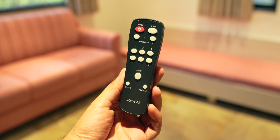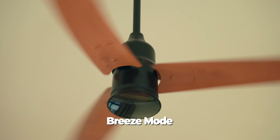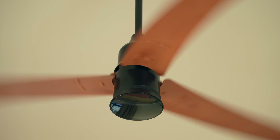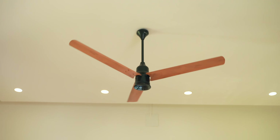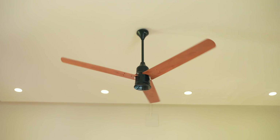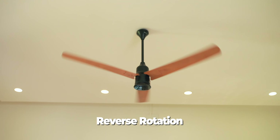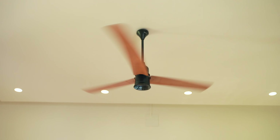There's a sleep mode button: set the fan at speed 4 and enable sleep mode, and every hour the speed decreases by 1 until it reaches the lowest speed — giving you the best sleeping experience efficiently. There's also a breeze mode, where the fan alternates between high and low speed every 10 seconds for a very pleasant experience. Finally, winter mode rotates the fan in reverse, giving optimal airflow for winter nights or when air conditioning is on — a very handy feature.